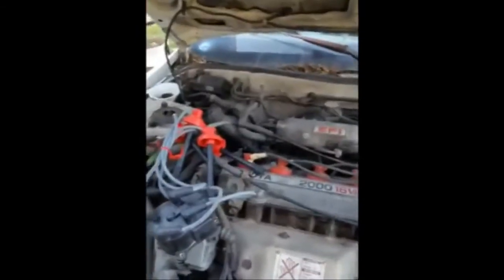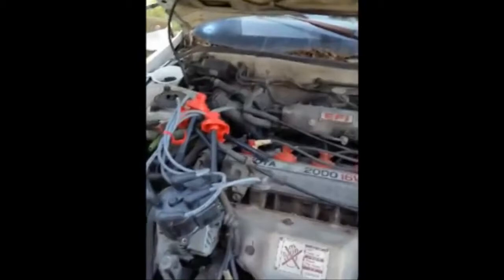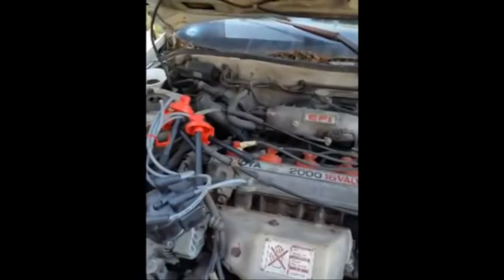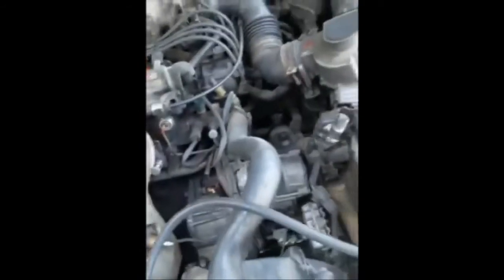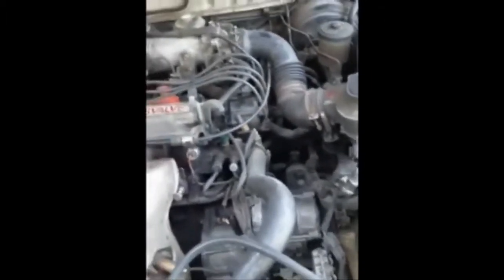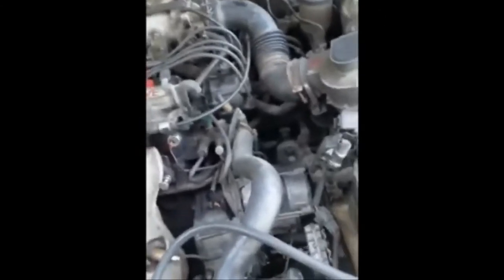Now this seems like an easy setup, and you might think just pull all the wires out - but usually on some cars you have to do the wires in order. The reason is because of timing. On older cars like this '90 Camry, it's got the old school distributor system, and each wire has a certain timing - one, two, three, and four. It looks confusing but it's not.